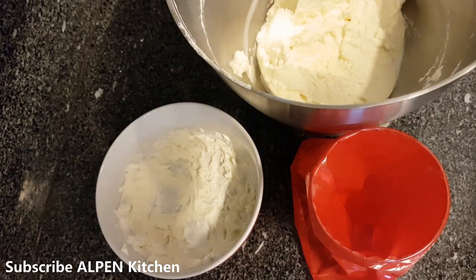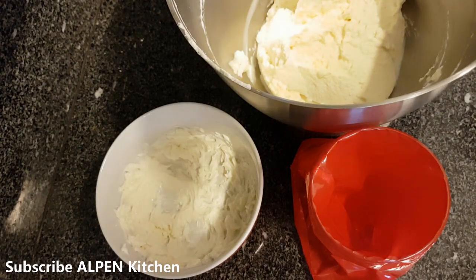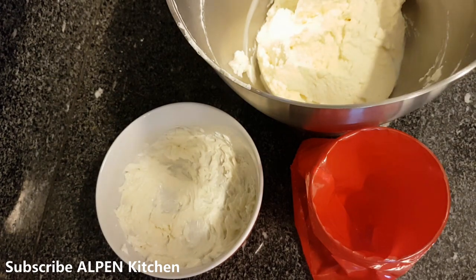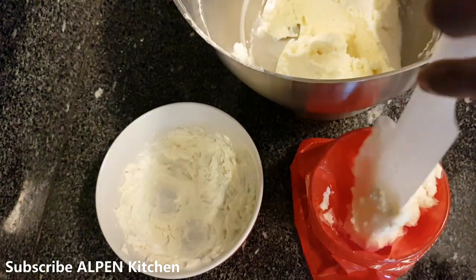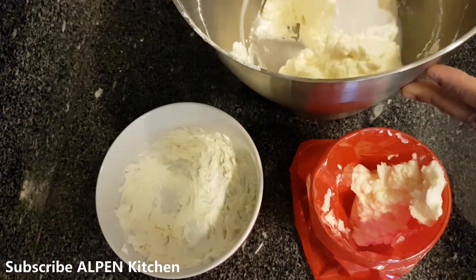Now I am going to put the icing on the cake. I am going to put the whipping cream in a piping bag for filling.